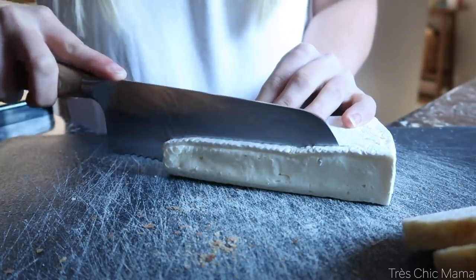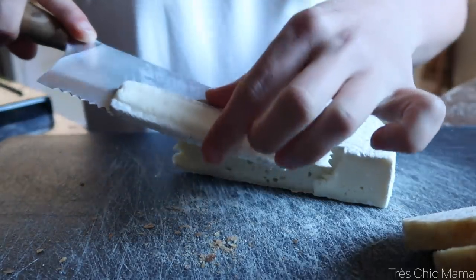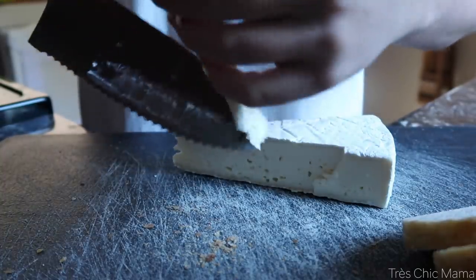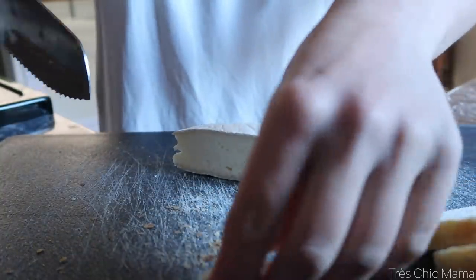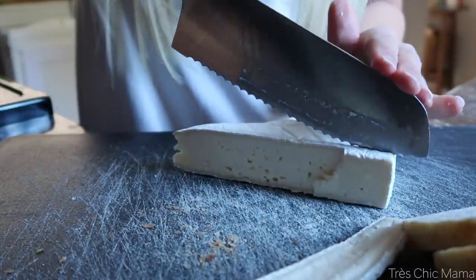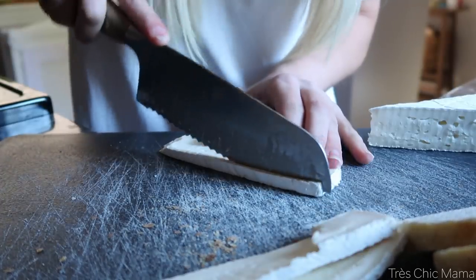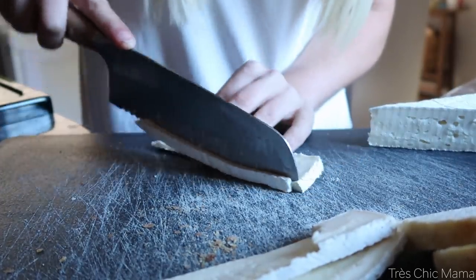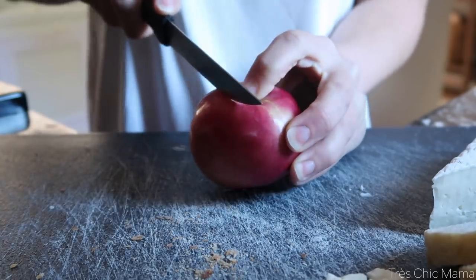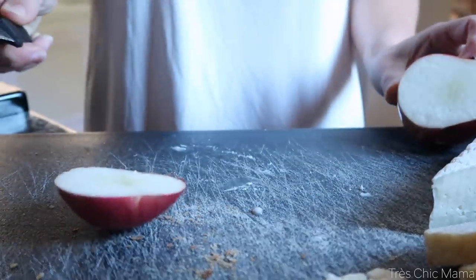Nothing like some brie cheese for the fall. I honestly haven't used it a ton in my recipes, but I'm really enjoying it lately. I personally cut off the white rind — it is edible, but I just slice that off. So I was cutting up a couple of slices of brie cheese, and we're also using some shredded cheddar in the sandwich. You can mix and match different cheeses if you'd like. Then choosing whatever apple you prefer, slice up some thin slices — apple and brie go amazing together.